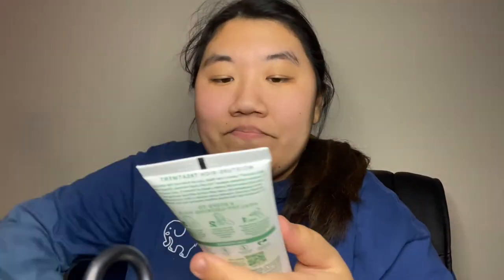Hey guys, what is up? It's Laura here back with another video. So I have this item to show you guys. This is the Batiste Instant Hair Treatment. It's a leave-in hair mask, so it helps to nourish hair and seal in moisture, and it seals split ends, which I have a lot of them.